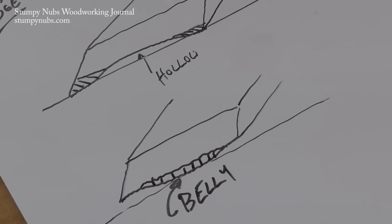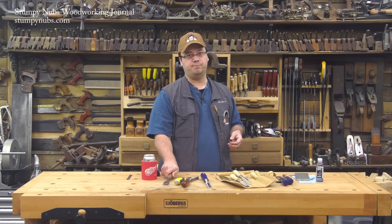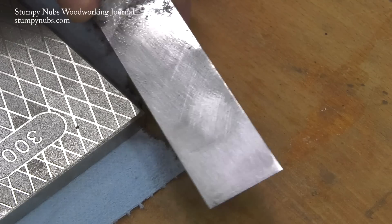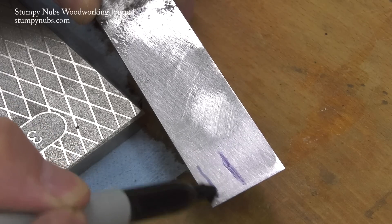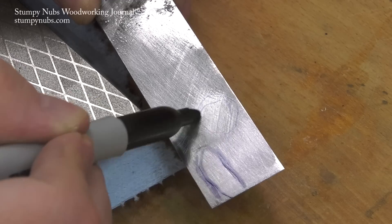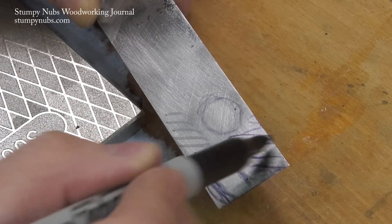But if you're going to save a few bucks by flattening the back yourself, you'd better hope that your manufacturer gave you one that has a hollow back instead of a bellied one. Because the more belly there is on the back, the more steel has to be removed to get it flat. If you take a new chisel and rub it on a stone, you'll quickly see what you're dealing with. The high parts of the steel will be shiny, the low parts will be dull — or vice versa, depending on how the light's hitting it.